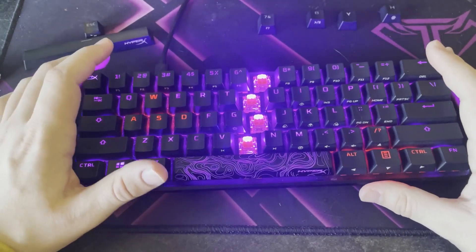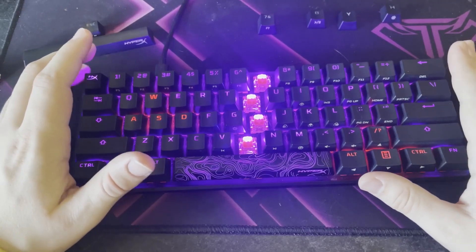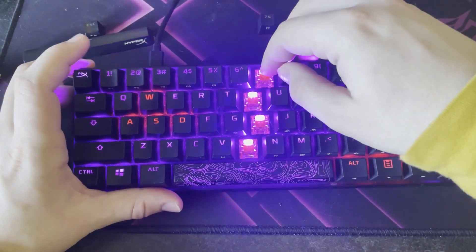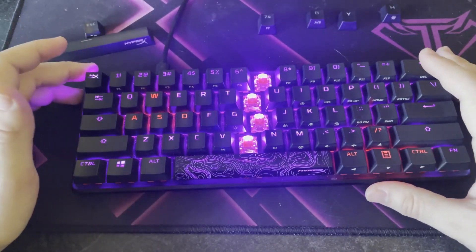One thing to note is this is not a hot-swappable switch keyboard, meaning you are not able to swap these out — for example, if you prefer blue switches that have a loud click to them, you are not able to do that.